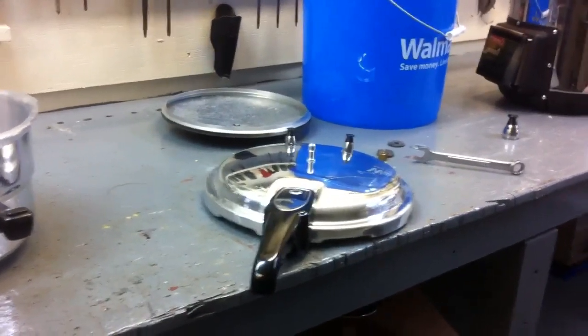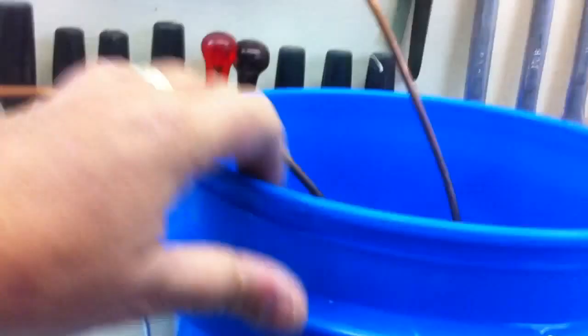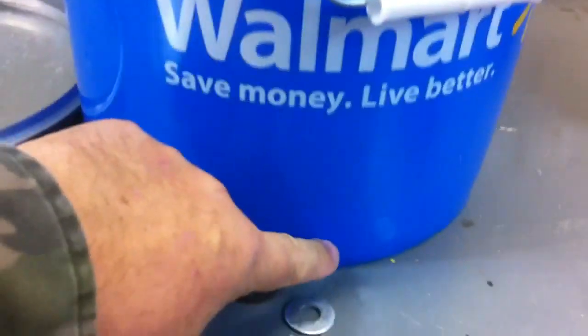A couple of people have told me I should run the pipe up out of the bucket and into another vessel, because the water leaking out from around the grommet might get into my purified water. I've done that.